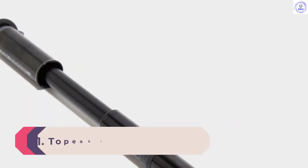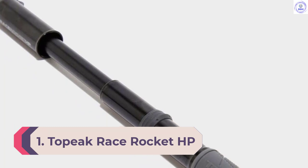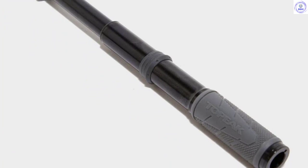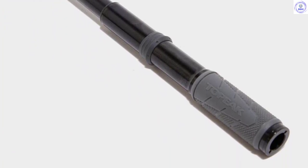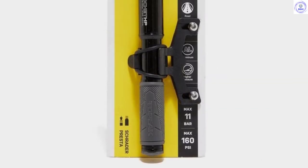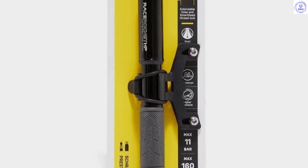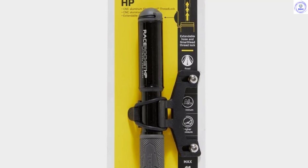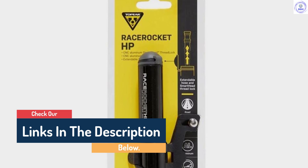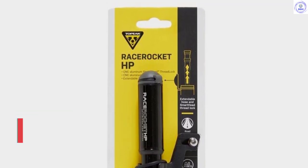Number 1: Topeak Race Rocket HP. Topeak has been keeping riders on the road by making innovative tools and pumps for a long time. The Race Rocket HP is a compact and lightweight pump that will easily fit into a jersey pocket while still packing a punch with a max rating of 160 psi. Neatly stored inside the pump body, an extendable hose is combined with Topeak's smart head threadlock head. This head threads to the valve stem and allows both Presta and Schrader valves to be inflated without needing to change any fiddly internal parts. Topeak has also added a handy built-in tool for tightening or removing valve cores.